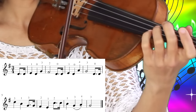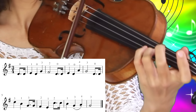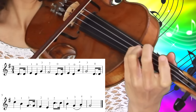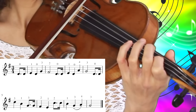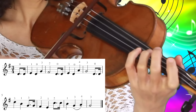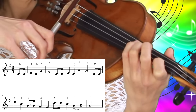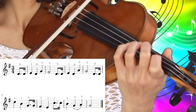We're going to play the D string twice again. Now comes the third finger on the A string and then first finger on the A string, third finger on the D string twice, second finger on a D string, first finger on a D string. So let's try this one again: D string twice, third finger on the A string, first finger on the A string, third finger on the D string twice, second finger on the D string and first finger on the D string.